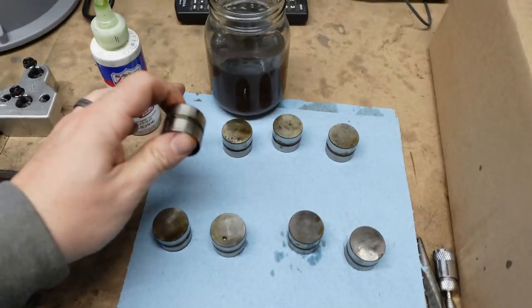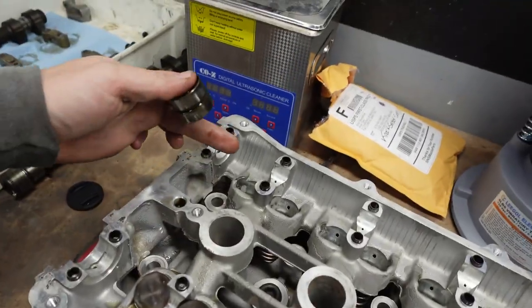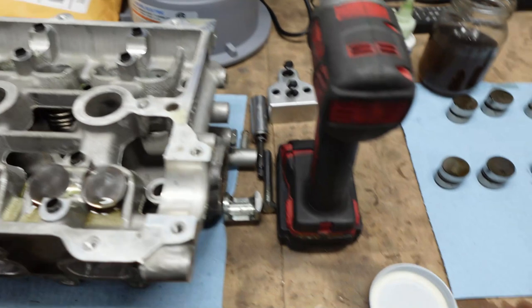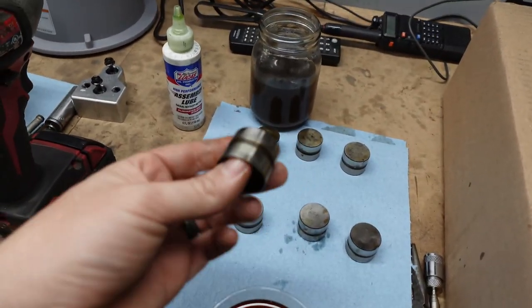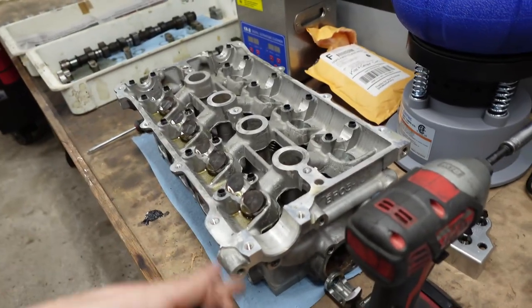For reference, this is 1, 2, 3, 4, 5, 6, 7, 8 — intake side, 1 through 8. So we're going to rebuild number 1 for this episode, and then I'm going to rebuild the rest and throw them in so I can finish this head tonight.